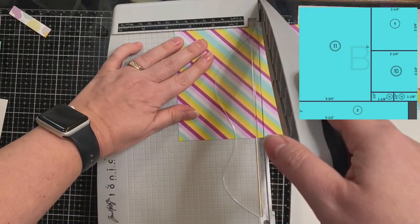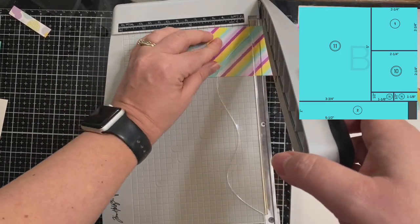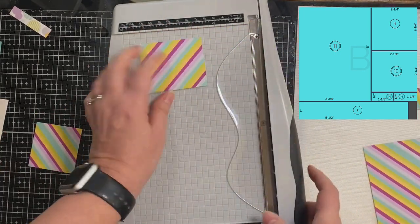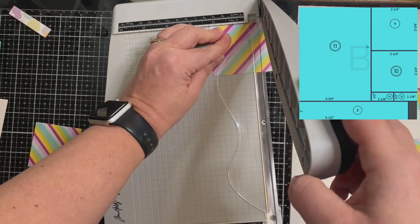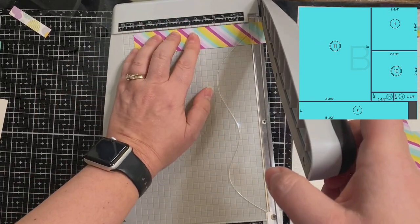This is for pattern paper B, and you want to make sure that you cut that bottom piece off first, same as the last one. A and B are both the same, but you're going to use the largest piece for card sketch 9, and for B you'll use it for card sketch 11.